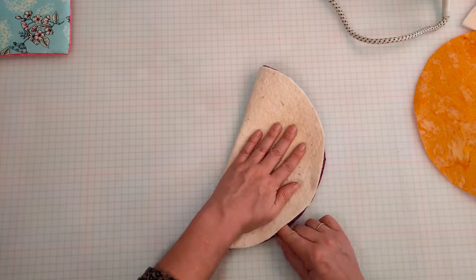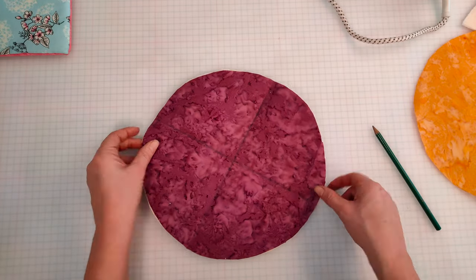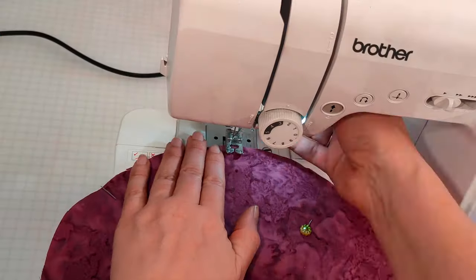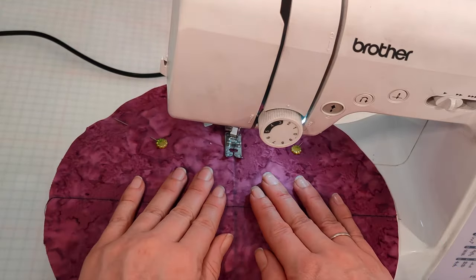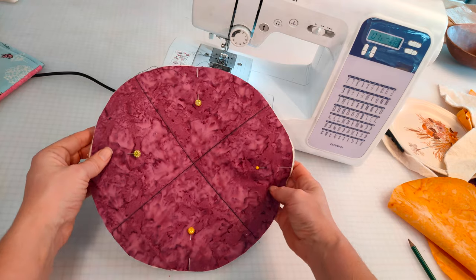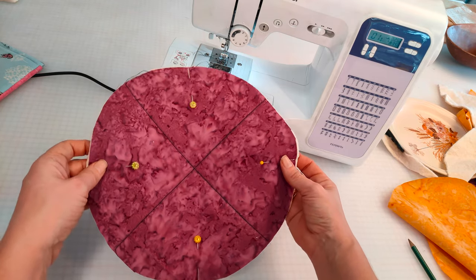Just a reminder that links for all the materials used in this project can be found in the description below. Take this to your sewing machine and attach using a simple running stitch. I've used black thread for this project just so it's easier for you to see, but feel free to use a corresponding thread of your choice.